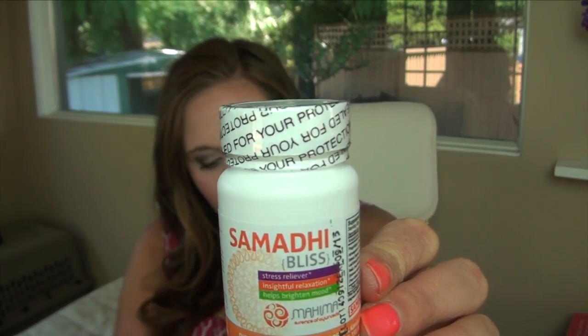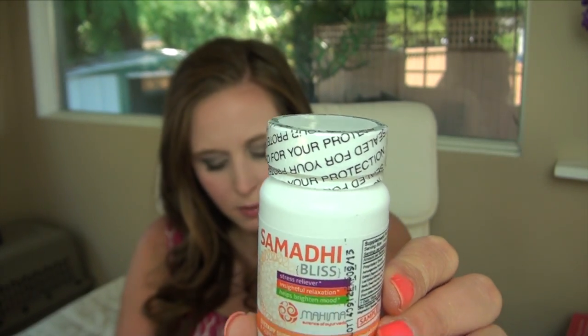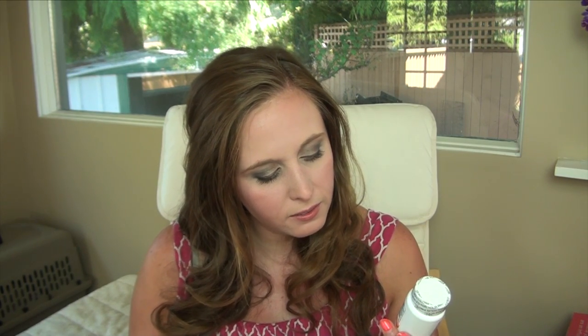Then we have Samadhi Bliss by Mahima for Life — a stress reliever for insightful relaxation that helps brighten mood and is a natural stress relief supplement to help you feel balanced. I am crabby sometimes, so perhaps this would help. I don't usually take supplements aside from vitamins. You're supposed to take one to two capsules two to three times a day — I can barely remember taking my vitamins once a day. The card says take one to two capsules twice a day, and you get six in the pack, so it'll only be good for about two to three days.